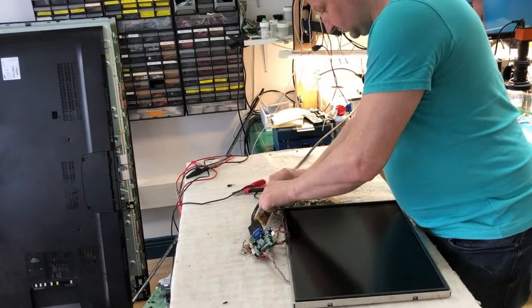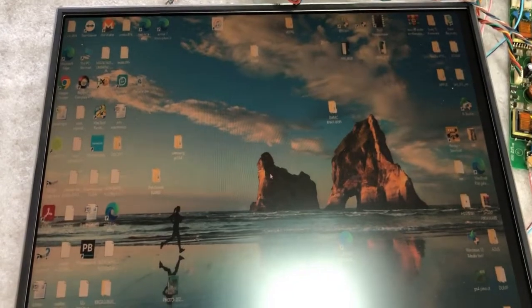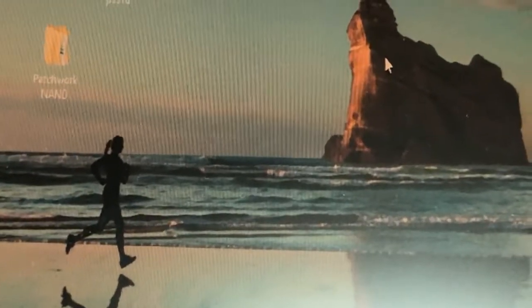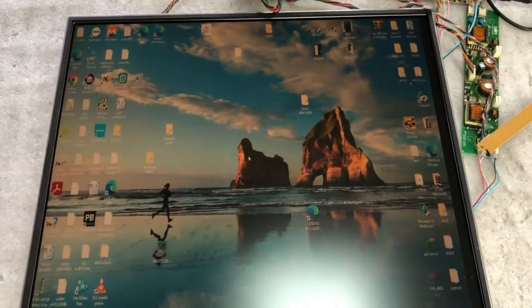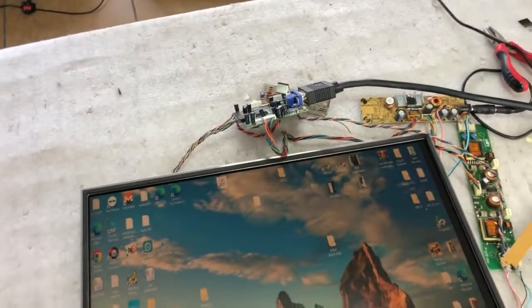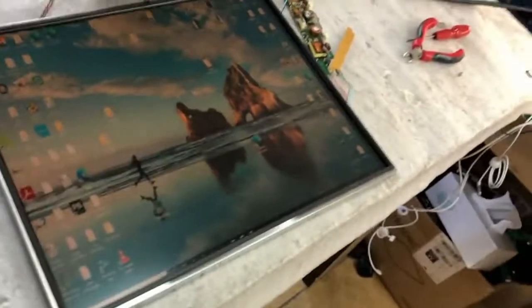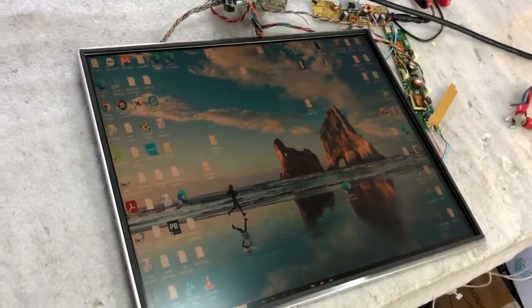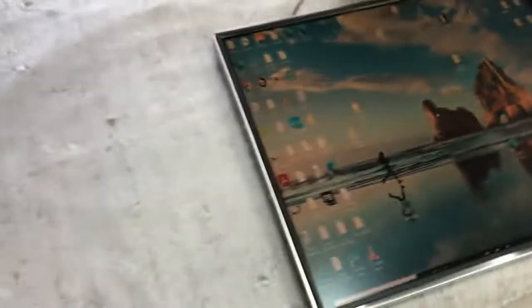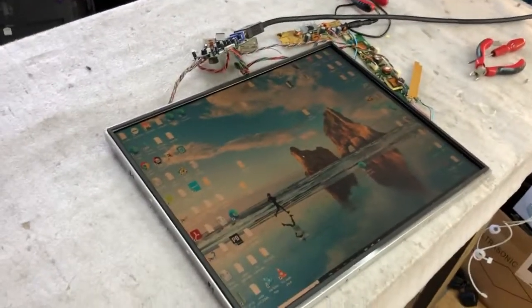Let's plug it in. You can see it's good — no problems, working okay. So it's fixed. I need to put everything together and run a soak test for maybe half an hour to confirm. But as you can see, from the first turn-on it's working perfect, no problem. I have another maybe ten of these monitors to fix, so I need to spend another five hours. See you next time, thank you.